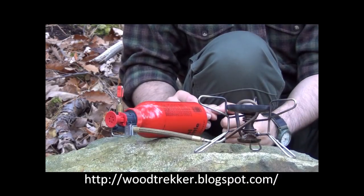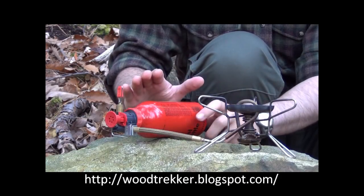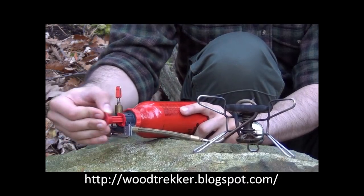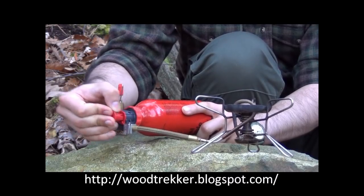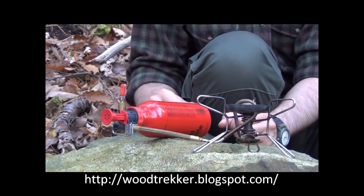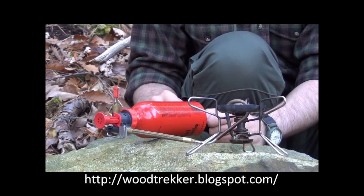So how do we prime the stove? Well, the first thing you'll have to do, no matter how you're priming it, is pressurize the bottle itself. In a small bottle like this one, I like to do about 10 pumps. In the bigger bottles, 15 to 20. I find that this gives me sufficient pressure to push the fuel out without creating so much pressure that I cannot control the level of the flame afterwards.